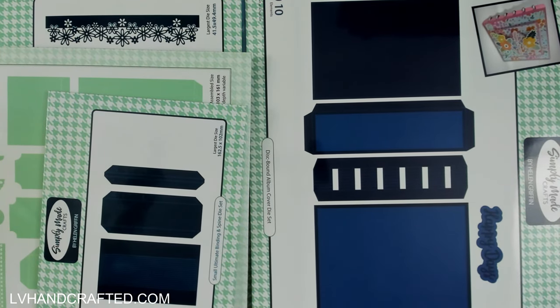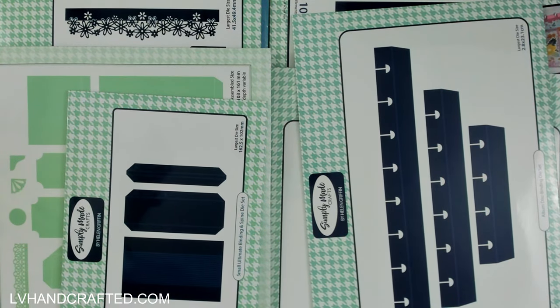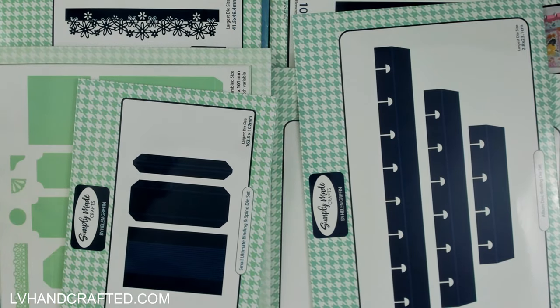That was the first of two Craft Stash orders — when the next one comes in I'll do a haul video on that too. I'll leave links to everything that's still available in the description box below. Thank you so much for watching, and thanks in advance if you shop through my affiliate links — it comes at no extra cost to you, but Craft Stash and other affiliates offer me a small commission. It really does help me pursue crafting as an actual job, and I appreciate everyone who's helping me reach that goal. Until next time, happy crafting and have a fabulous day!